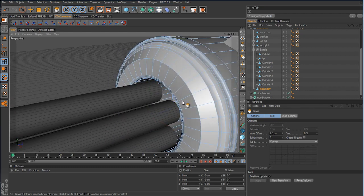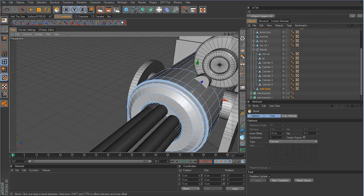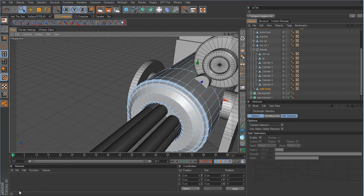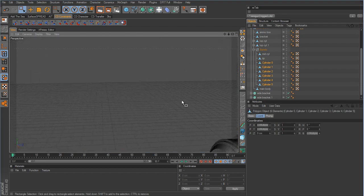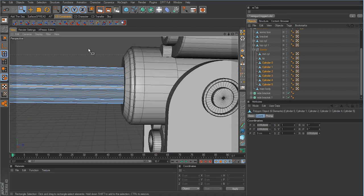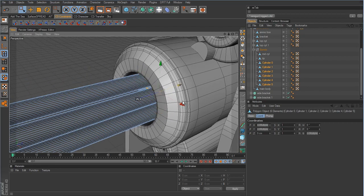Those barrels need to be lengthened. Go to point mode, grab the live selection rectangle tool, and make sure 'only select visible elements' is off. We need to select all six barrels — click and drag to grab all the points on the ends of those six barrels — and then pull them down.